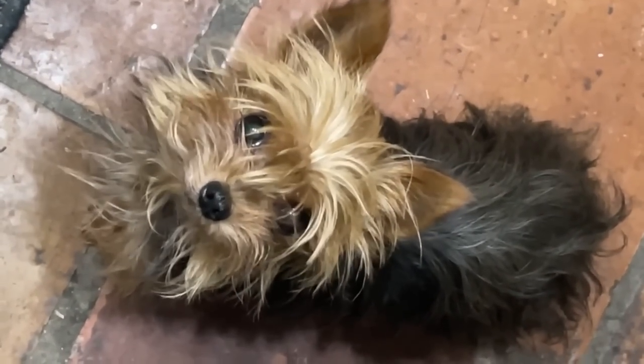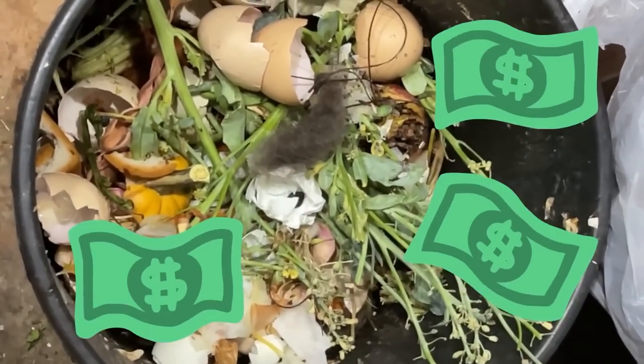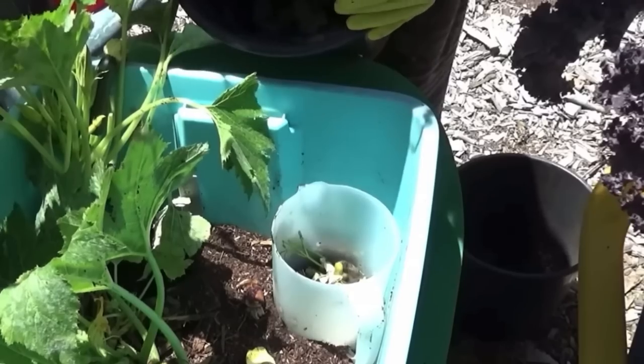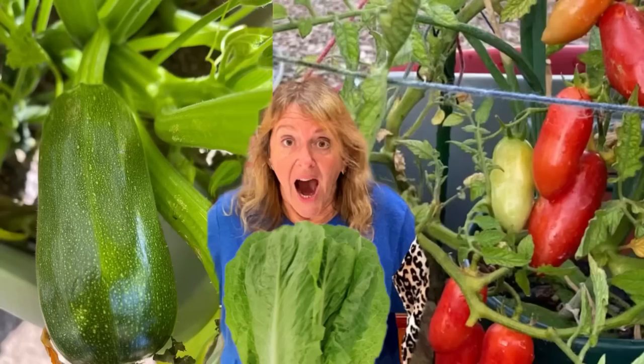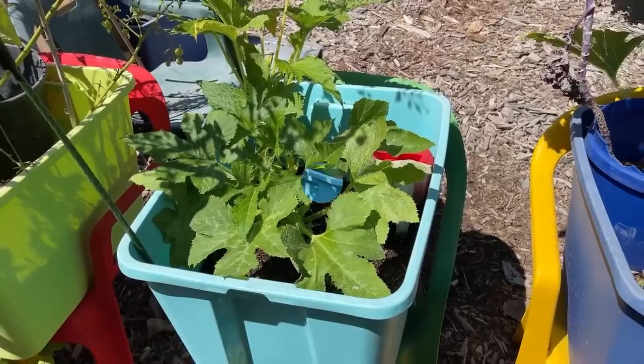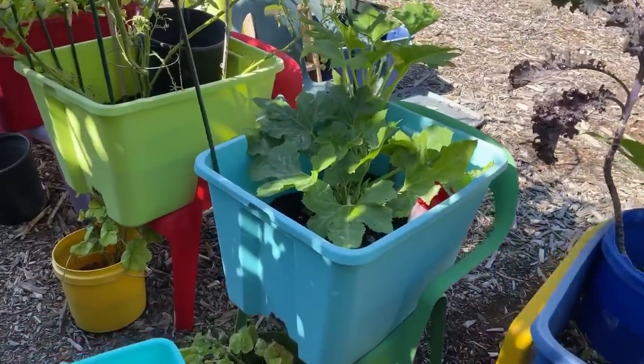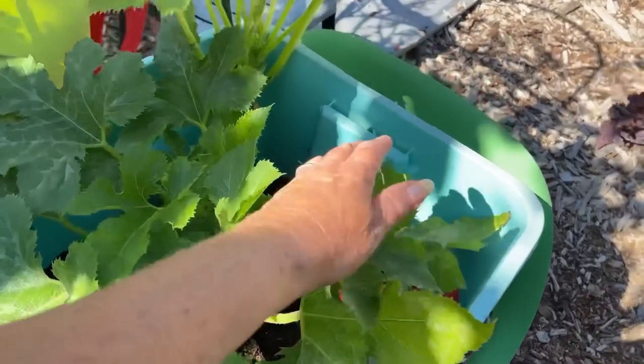If you throw kitchen scraps away, then you are throwing away money. Let me show you something that will just blow your mind - how you can grow so much with something that costs nothing. Hi, it is Robbie from Southern California.